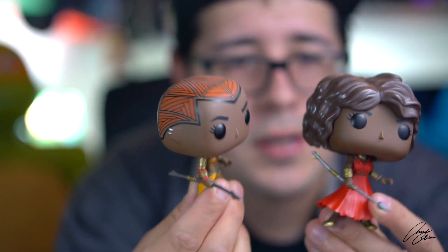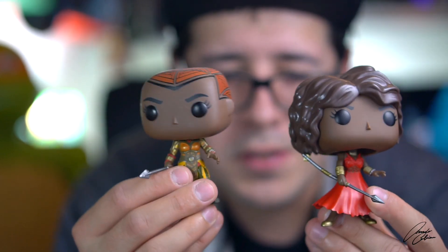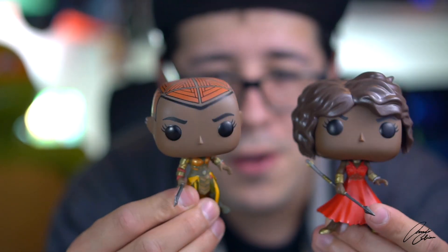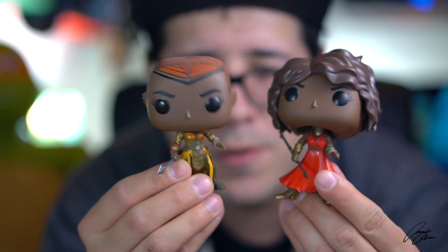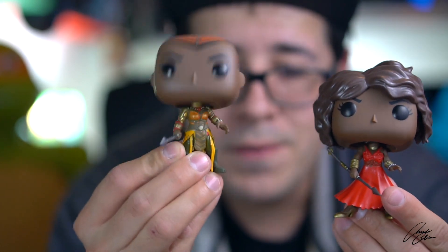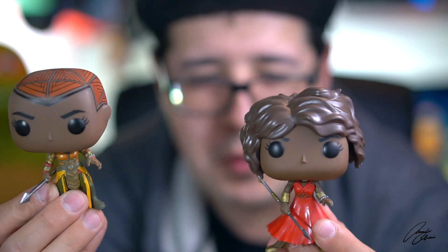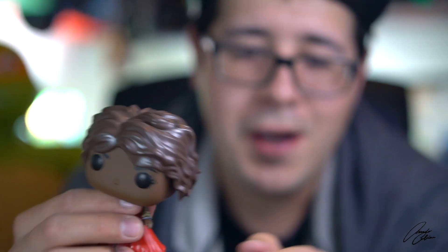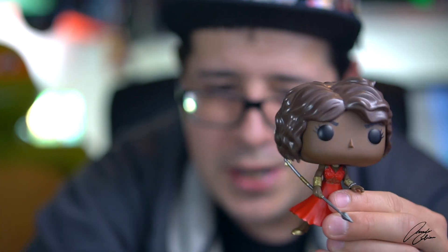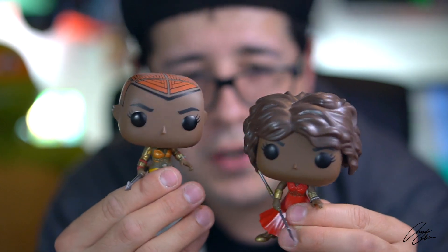Okoye is one of my wife Christina's and my favorite characters from the Black Panther movie, so we definitely needed this. When we saw this we were both like, 'Yeah, we gotta get that too.' I don't even know if I want to display her with the wig on or off — they're both pretty awesome. I'll probably keep it on since we already have a non-wig version.